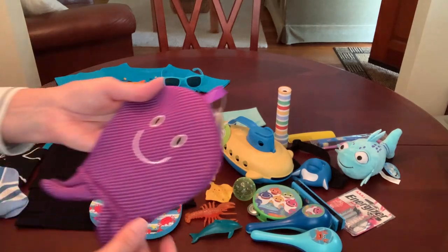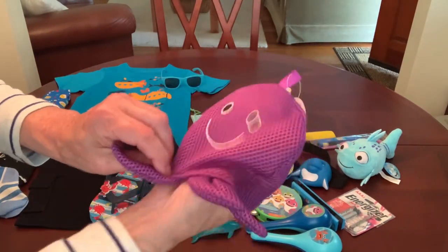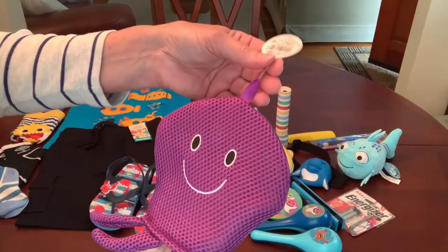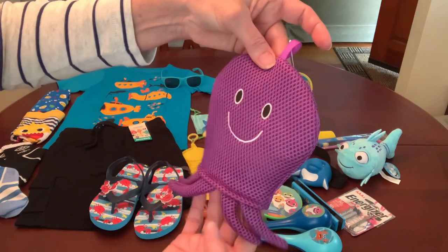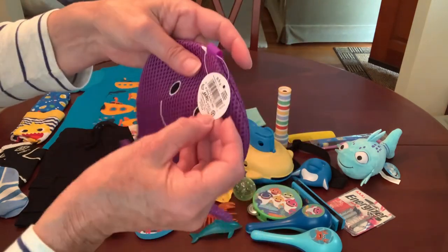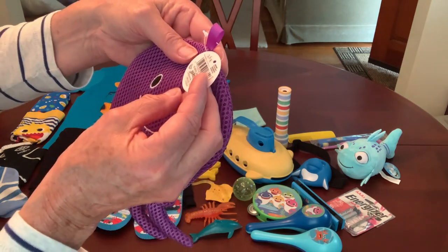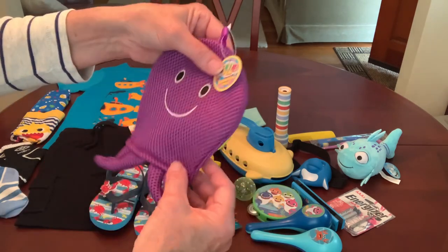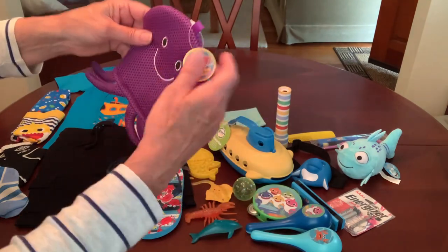His washcloth is this really cute purple octopus wash mitt. I found this at the Dollar Tree last year — they had some really cute ones. It's by Jarru, which is actually made in Jacksonville, Florida, but it's a brand you can find all over the place.